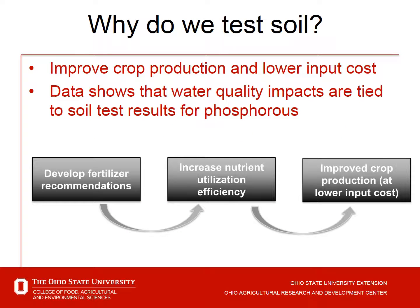So why do we soil test? We do to improve crop production and lower input costs. The goal would be to maximize our yield with the nutrients we have, but also not over-apply for lower input costs. Data also shows that water quality impacts can be tied to soil test results, particularly for phosphorus. So our goal is to develop fertilizer recommendations, increase our nutrient use efficiency, improve crop production, and hopefully at a lower input cost.